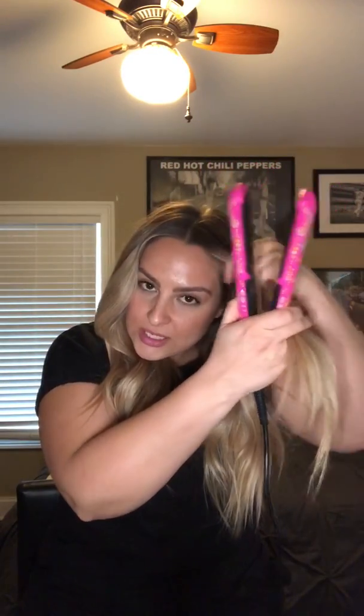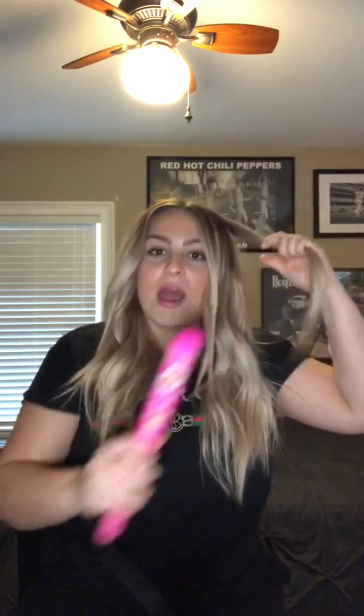I'm gonna go ahead and split this section into two. Whether you're on the left or the right side of your head, you always want to make sure that your cord of your styler is facing upward — up and diagonal. So it would be up this way and then up that way.